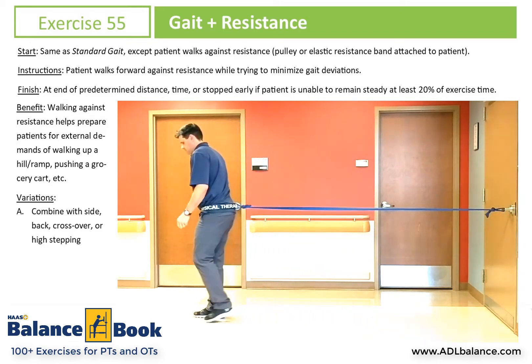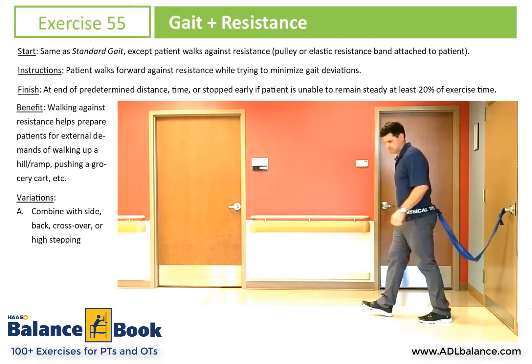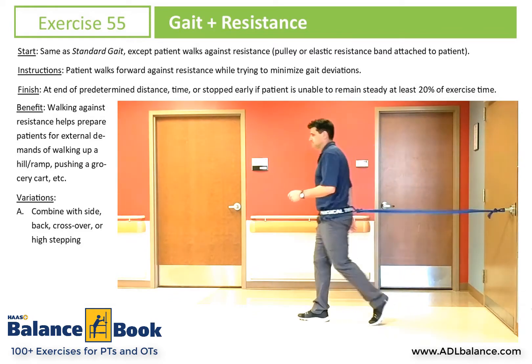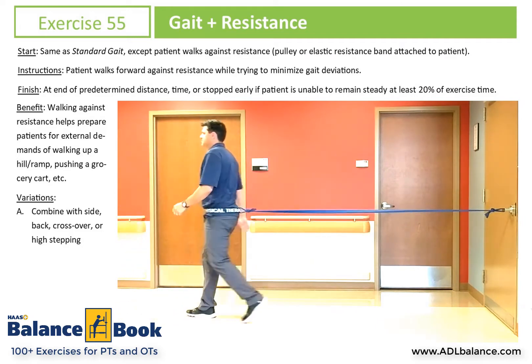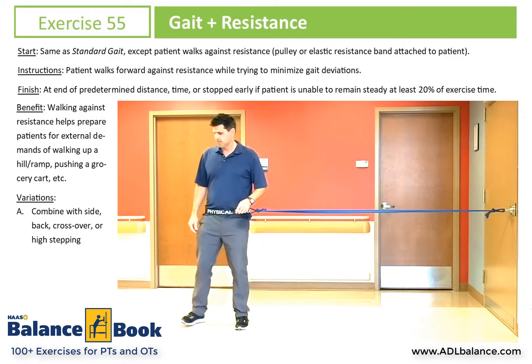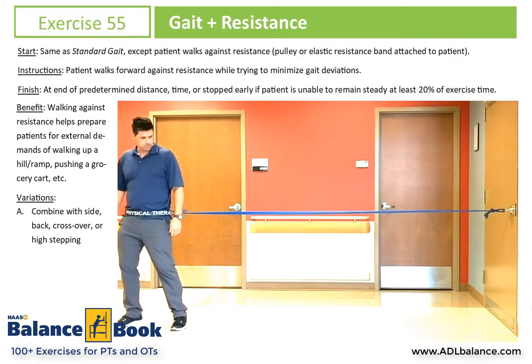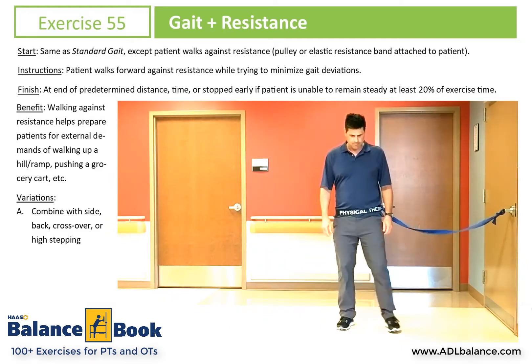This exercise is gait plus resistance, and we're showing in the video the resistance through TheraBand. You could also use a wall pulley unit to provide some manual resistance if needed. The real benefit to resistance is simulating walking up or down a hill. It also provides a balance challenge in general, so it's nice to incorporate for your higher level patients.